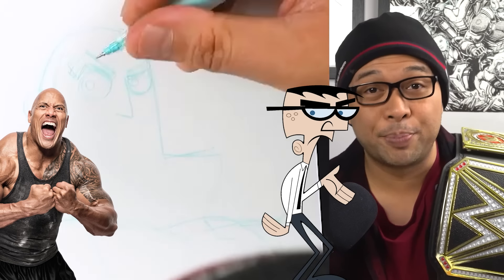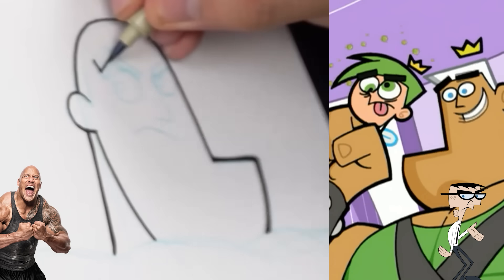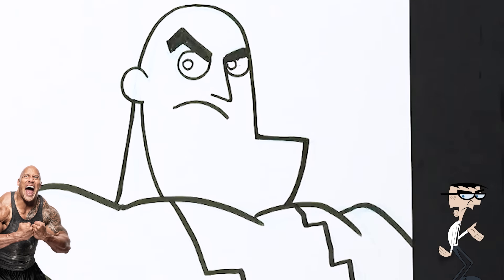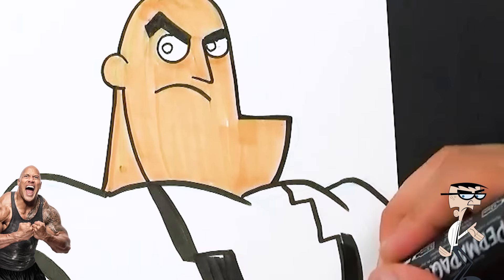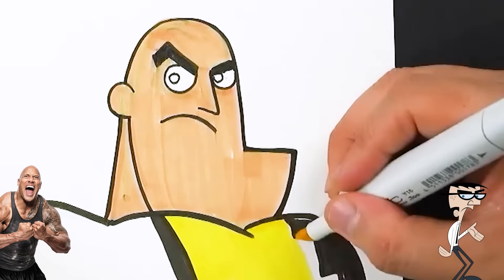And now, how about another cartoon? Why don't we do Fairly Odd Parents? Okay, that was all well and good.